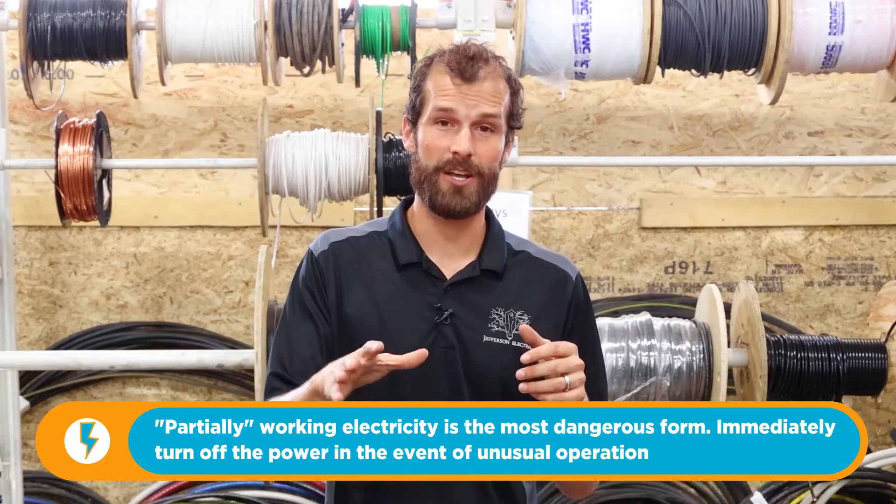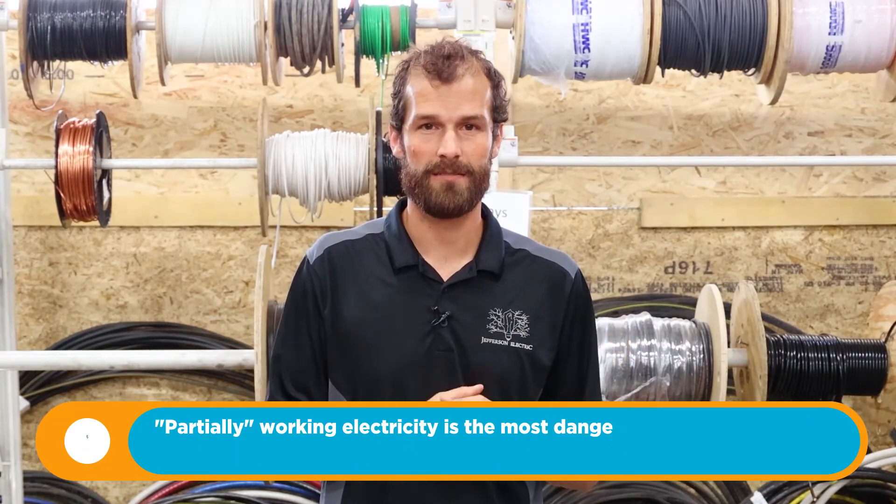Unfortunately, in the case of the house that blew up, the utility company — although culpable — was not responsible for any damages within the home. Everything had tested fine upon completion, and this is a part that came loose the following day, potentially disrupted by wind. But if that ever happens to you and you see electricity that's not functioning properly, shut off that circuit or shut off your entire home. Call a licensed electrician and do not continue using power. Flickering lights, malfunctioning power, and arc flash are all extremely dangerous — discontinue use.